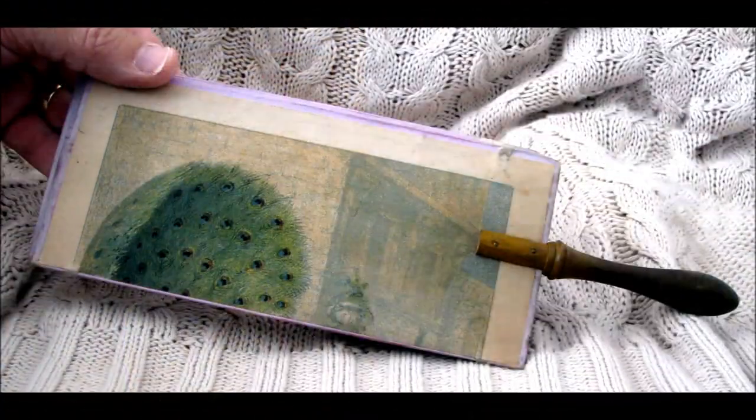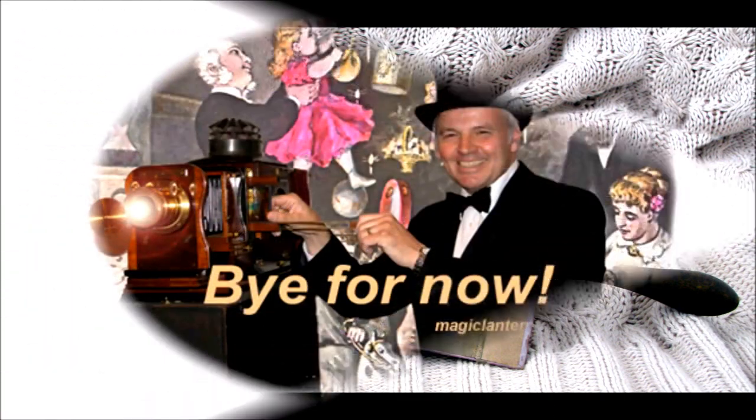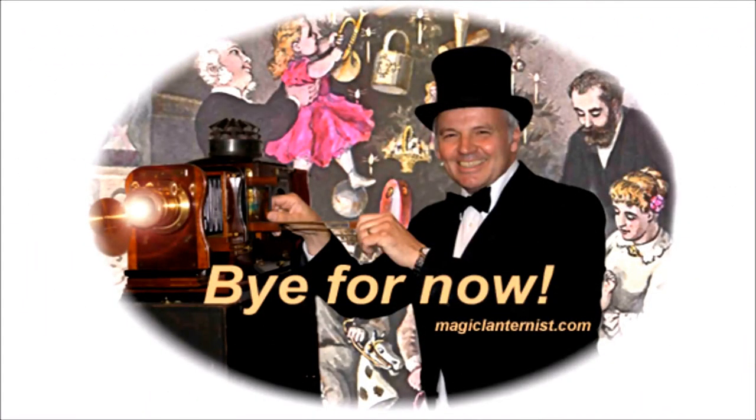This is a Victorian Jacob's Ladder. If you're interested in optical toys or magic lanterns, please visit my website and blog magiclanternist.com.